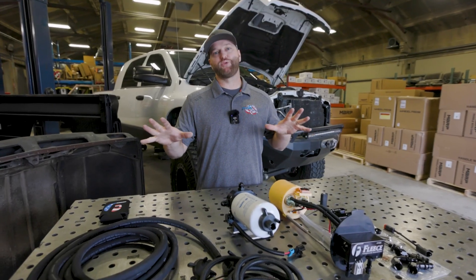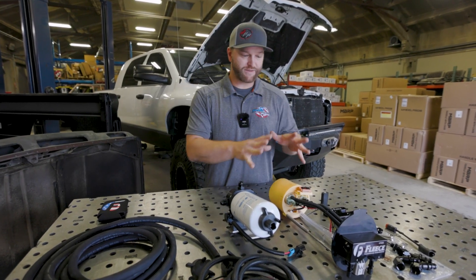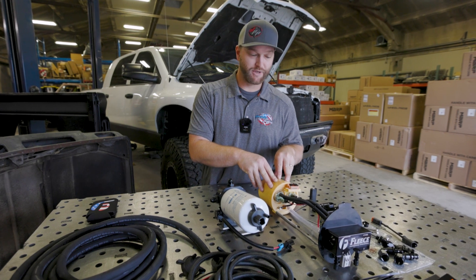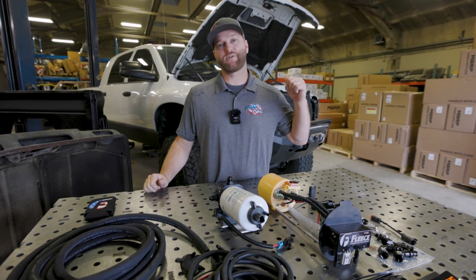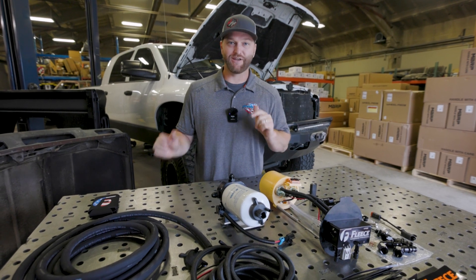So let's talk about all the parts we're putting on Hulk right now. For starters, we've got the Fleece PowerFlo in-tank fuel pump system. It's going to provide enough pressure and volume to support whatever horsepower this 5.9 compounded common rail is going to make. Next: filtration.